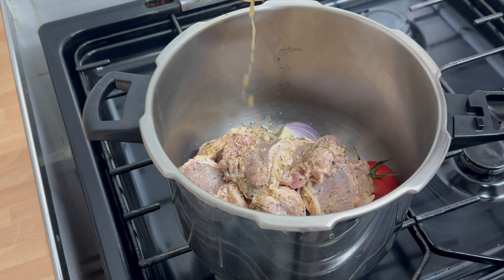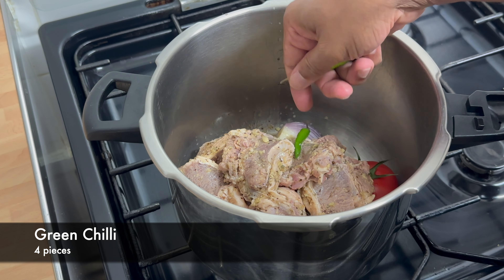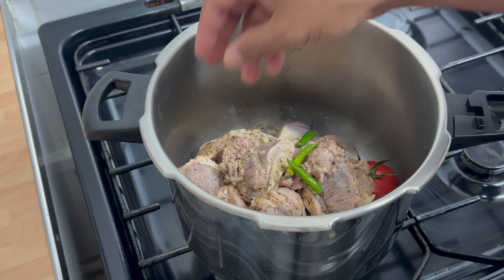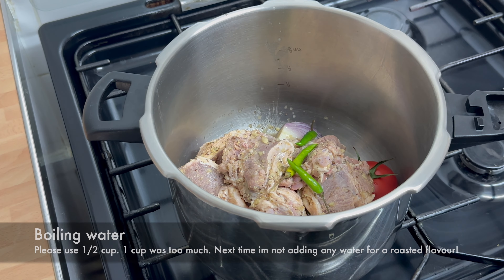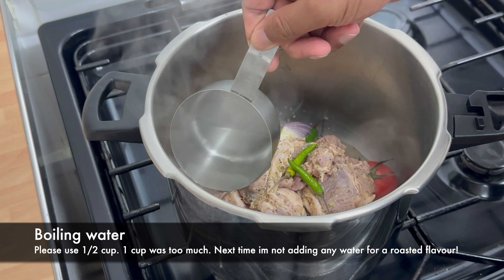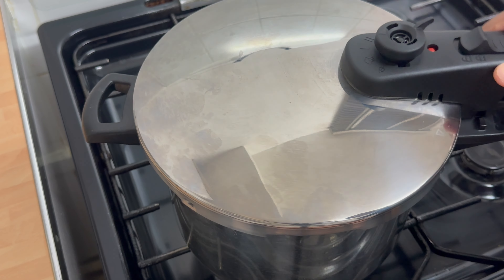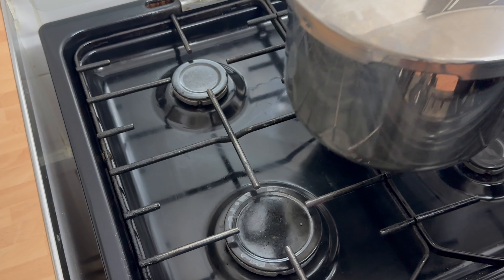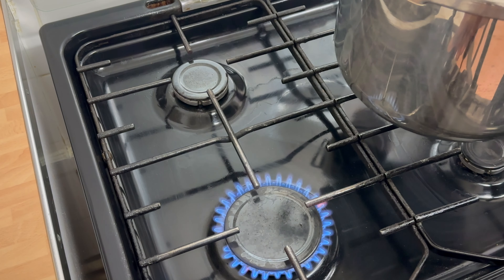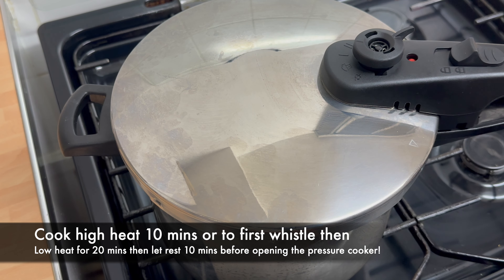Just put this marinade in. About four green chillies — it's going to bring a bit of flavour and spice. I'm just going to add a cup of boiling water. Put the lid on, turn the gas on. Bismillah. Now I'm going to cook it on a high heat for a good 10 minutes, then on a very low heat for a good 20 minutes, and that should be the cooking done.